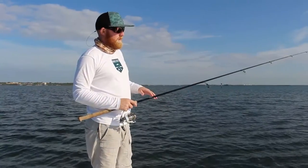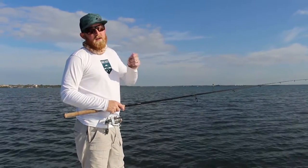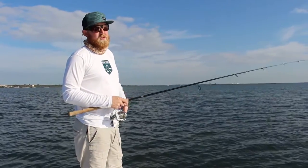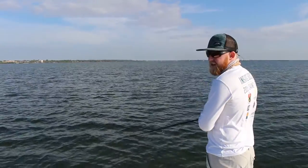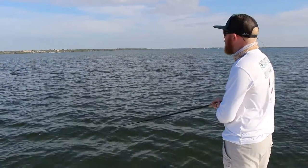You're going to want to work this with a pretty slow action. Cast it out there, let it sink, a couple pops, let it sink again, and you can even give a little reel motion to it. Reel it, give it a couple reels, let it sit, pop pop it, let it reel, pop it. You just want to keep working these over the grass flats and potholes and usually it produces pretty good.